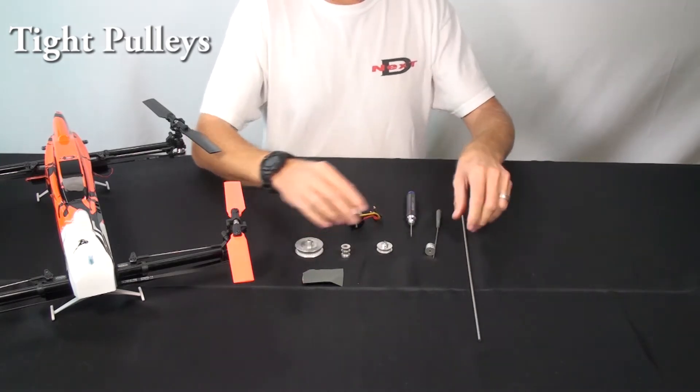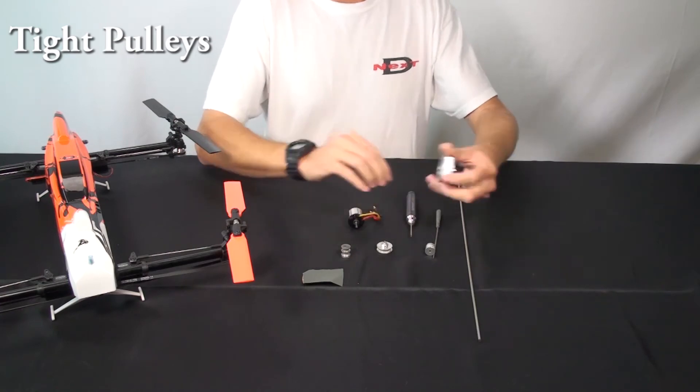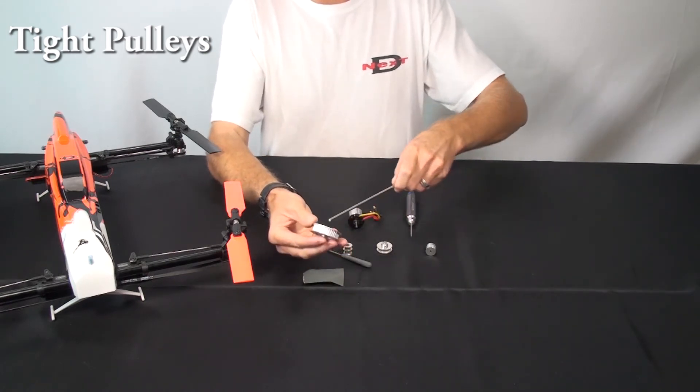If only one of the pulleys is tight on the shaft, then it likely either has Loctite on it, may have a burr on it, or something else. In that case, you can just take a round file, simply file inside the hole, and then keep checking the shaft until it's a nice fit.